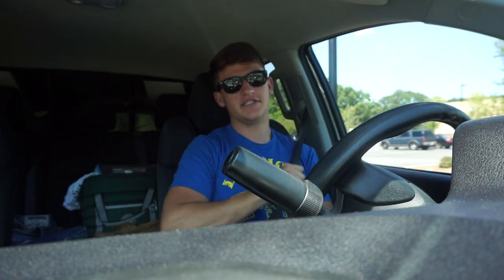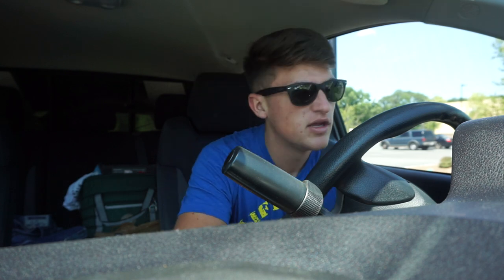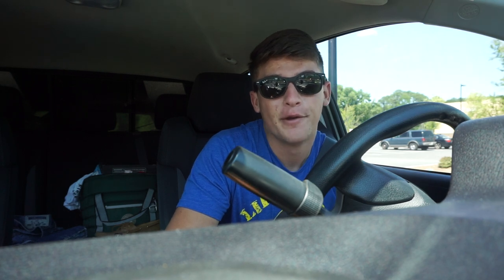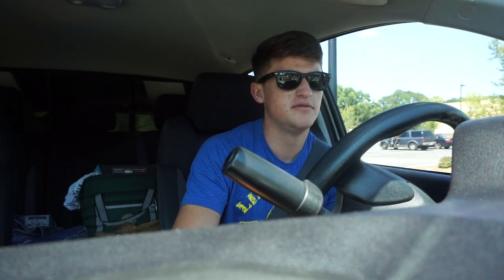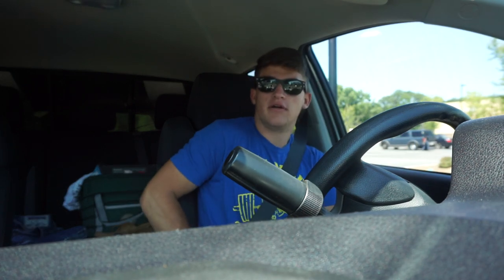The Walmart I usually go to is like 15 minutes away, but I looked up my GPS and found another Walmart about a mile away. I went in and it turned out to be one of those neighborhood Walmarts — probably not gonna have fishing stuff. But I went in anyway knowing that, and I ended up buying cereal, spoons, milk, and a Monster energy drink. I don't know how that happened.